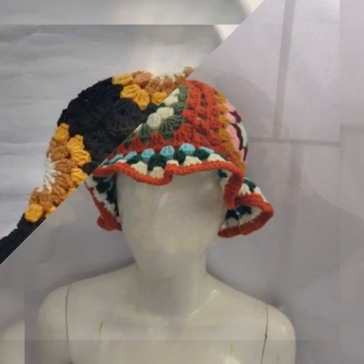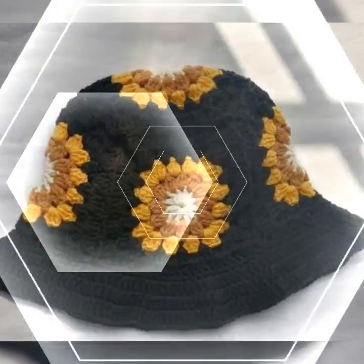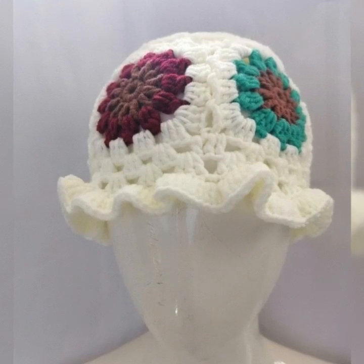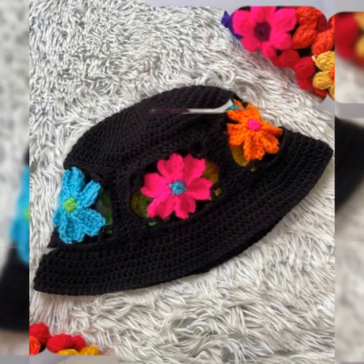Welcome back to my YouTube channel. I am going to show you how to make a crochet hat and crochet cap design. This is my amazing new crochet hat and cap collection. I will share the video — if you want to watch, subscribe to my channel.